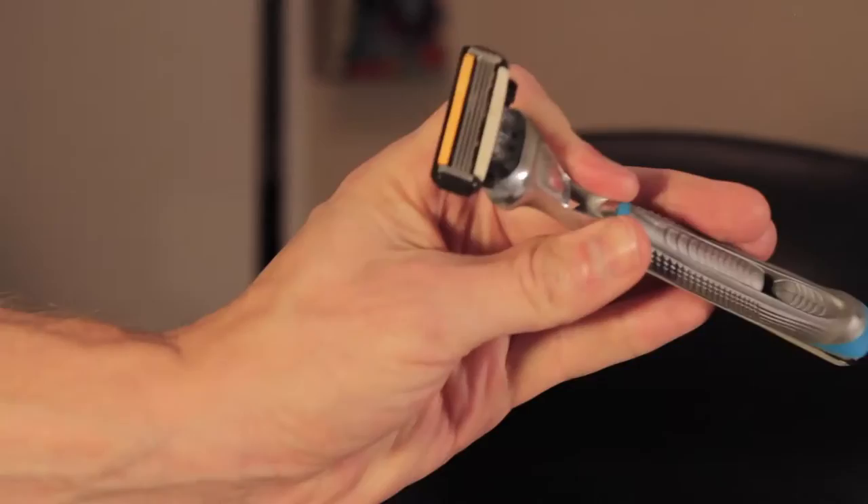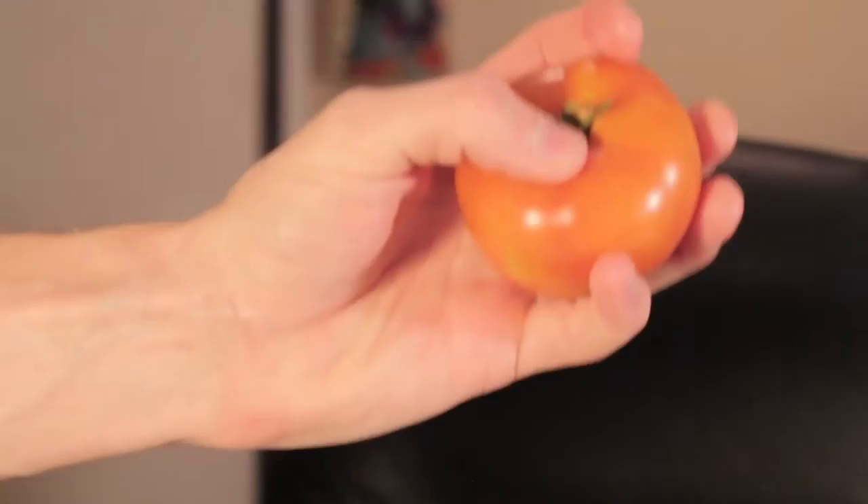Get yourself a razor — or let's make this a little more fun. Let's get a tomato. I'm just tying up my beard bib so that all of my hair gets funneled down and I don't have a huge mess to clean up afterwards.